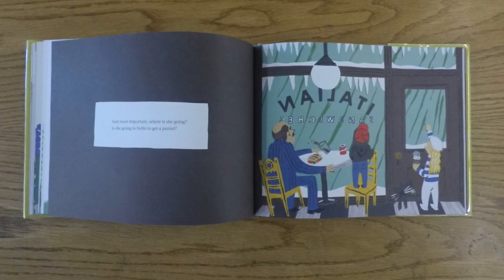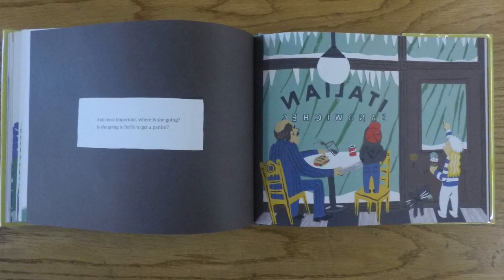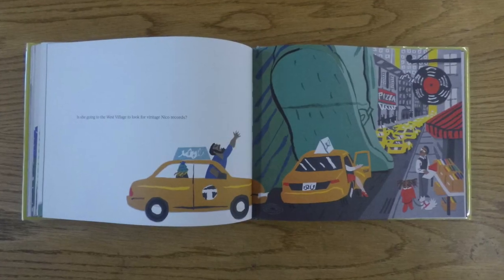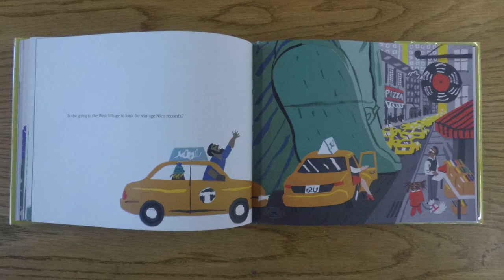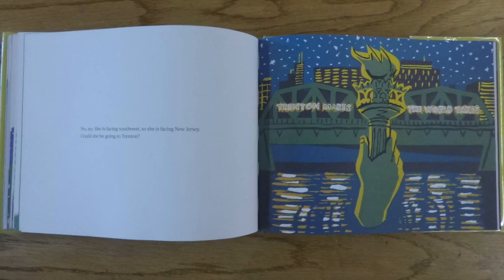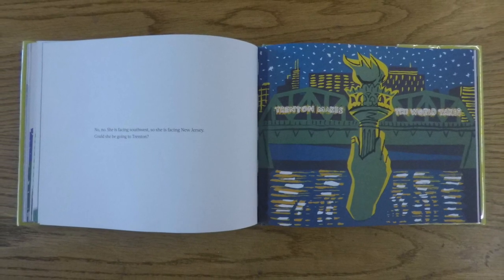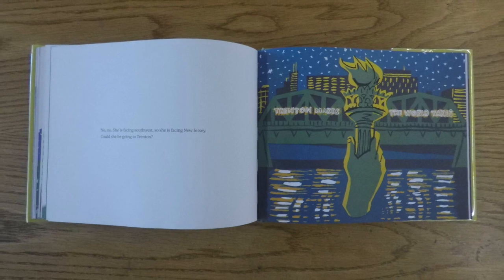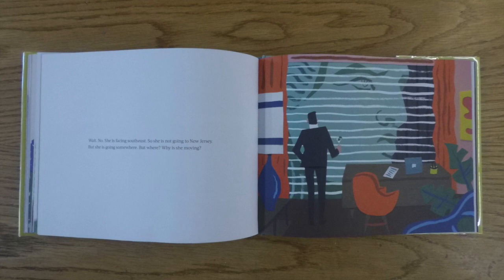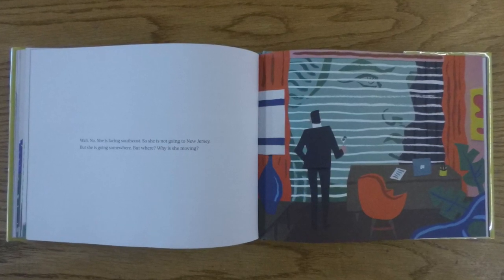And most important, where is she going? Is she going to SoHo to get a panini? Is she going to the West Village to look for vintage Niko records? No, no, she is facing southwest, so she is facing New Jersey. Could she be going to Trenton? Wait, no, she is facing southeast, so she is not going to New Jersey.